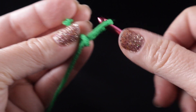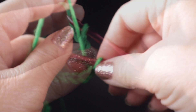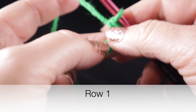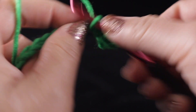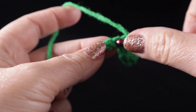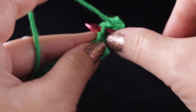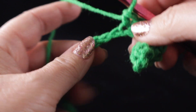Let's go ahead and start with a slipknot and a starting chain of 129. Now we have 129 chains. We're going to begin row one: skip the first chain and work a single crochet in the next one, then skip one chain and single crochet in the next three chains — one, two, three. After that we're going to work three single crochets in the next chain, which creates the peak of a chevron.